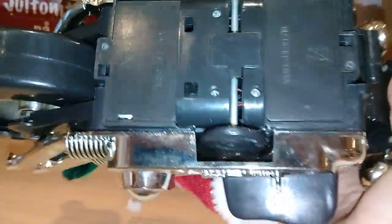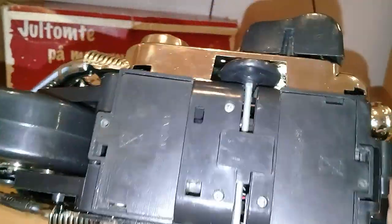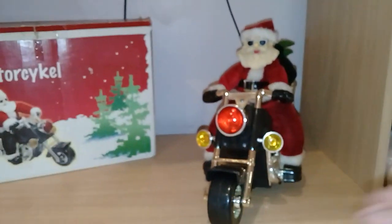Anyway, it uses three double-A batteries. It has a clap sensor — you turn it on and clap to turn it off, then on again. It uses one double-A battery here and two double-A batteries here.